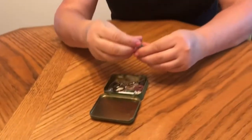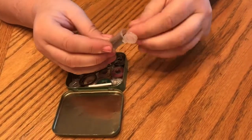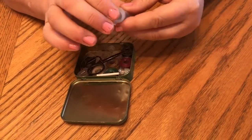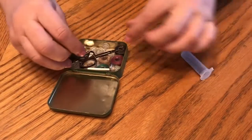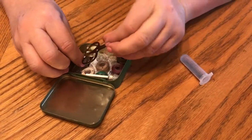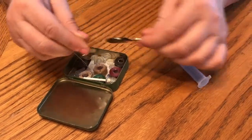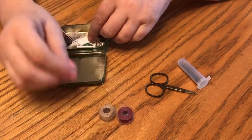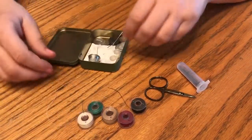I have a little tiny container of pins. These particular pins are used for applique, which is perfect for travel. I like them because it holds all the pins together. I found a little pair of micro scissors — they fit right there on the top.